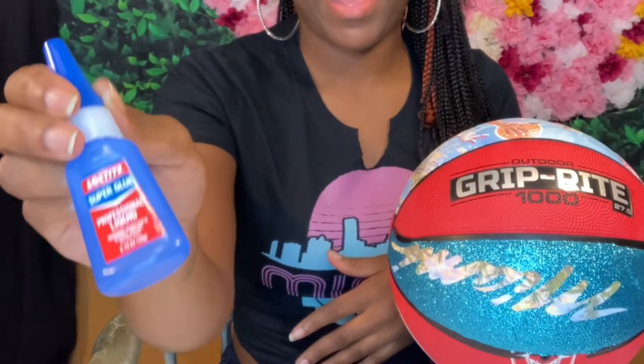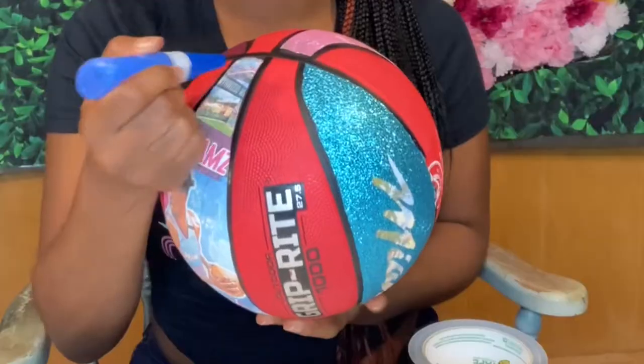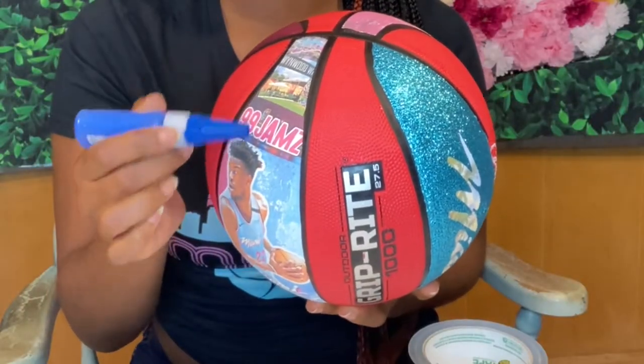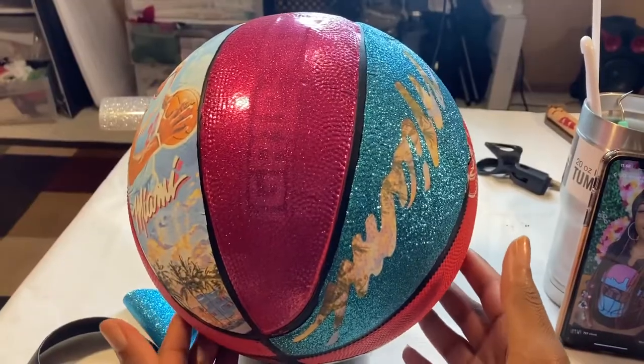This is the glue I'm using, guys. This glue ain't nothing to play with — it's stronger than a toxic relationship on its fifth breakup in a year. It ain't letting go of this ball. So if you do decide to use this method with the super glue, you only need a little bit to the edges. And then the combination of that and the heat gun, I'm telling you, your project is going to stand the test of time.